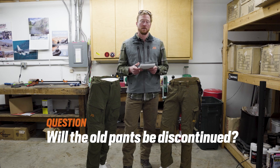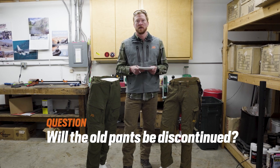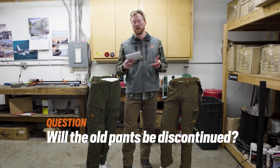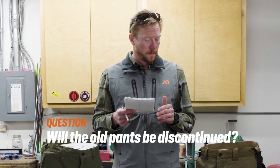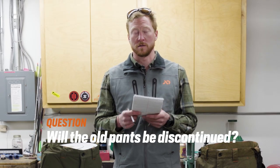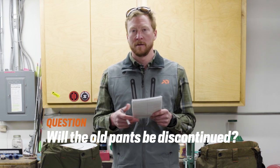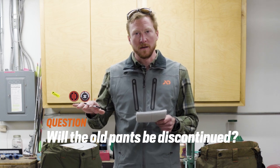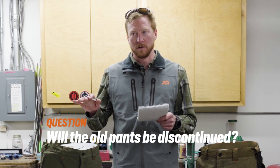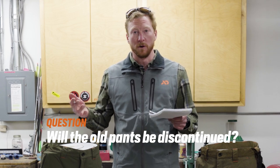A lot of folks asked: will the old pants be discontinued? No, they're not going to be. All those pants still have their benefits and their place and their practical applications. These new pants offer features for the hunter that may demand specific performance benefits. You don't necessarily need these pants to be capable and comfortable in the field — a lot of our other pants still fit that bill. These are just an added option for the hunter that may demand a bit more.